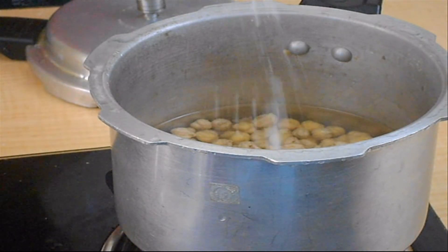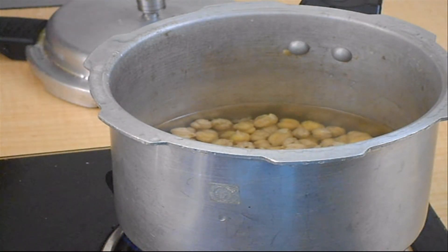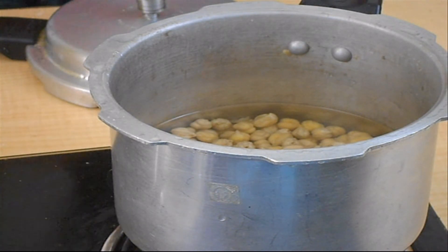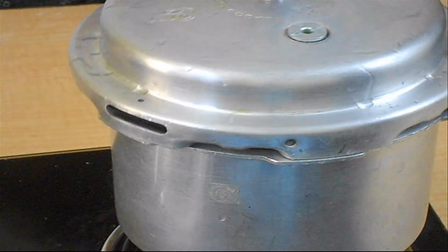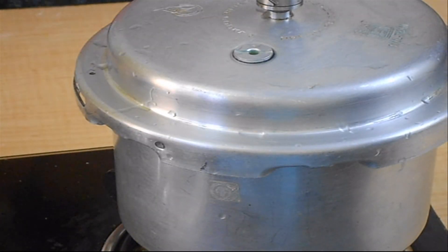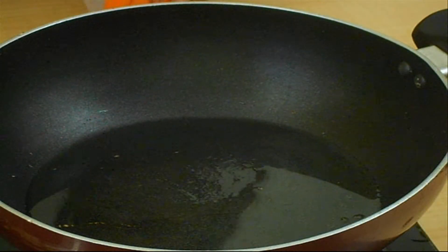Meantime, start preparing Chole Masala gravy. Soak Kabuli chana or chickpeas overnight. Boil soaked chickpeas with salt and water in a pressure cooker for 5-6 whistles. Meanwhile, let the pressure release from the cooker naturally. Then let's start preparing the gravy for Chole Masala.